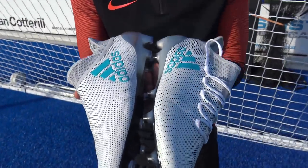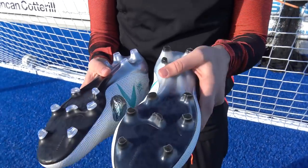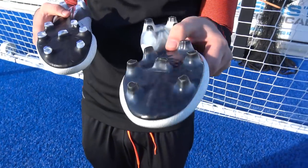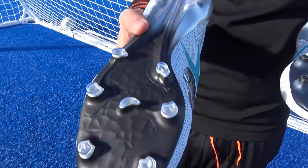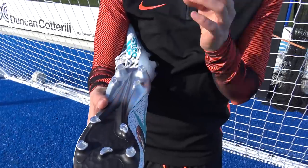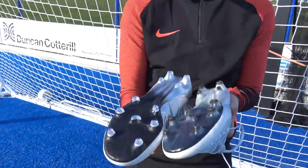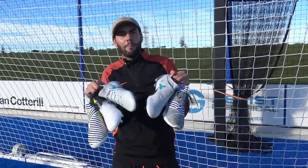Both the 17.1 and the Pure Speed feature the same tech fit collar, so in terms of overall fit they'll be quite similar. One difference is in the sole plates: on the 17.1 the black-to-silver gradient is actually underneath the sole plate, so it won't flake off and will stay the same for a long time. On the 17+ Pure Speed, although it looks good now, the graphic is applied on top of the sole plate itself — so it might look nicer now but will flake off ever so slightly, which is a little bit of a shame.